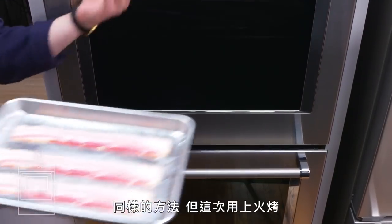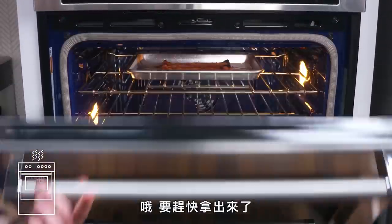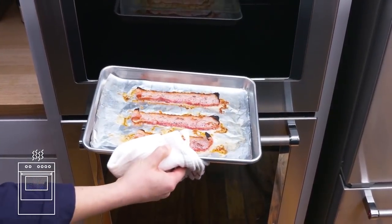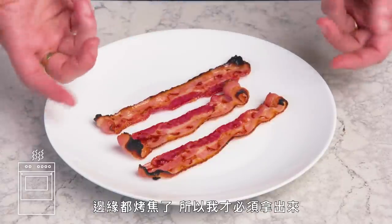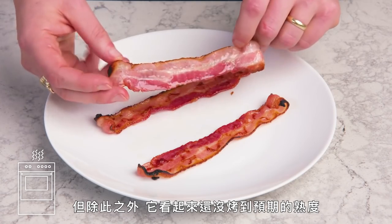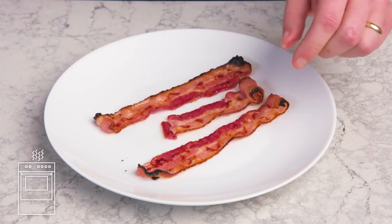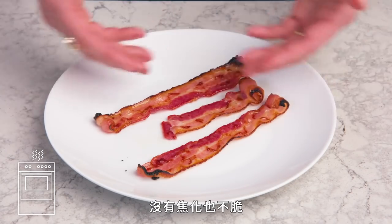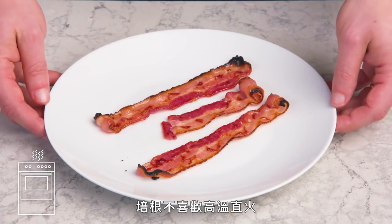Broiled bacon. Same thing but under the broiler this time. We've got to pull this — it's starting to smoke. We've got burning around the edges, which is why we had to pull it, but it seems a little bit less cooked than we want, and it's not particularly crisp. There's some bitterness from the singed edges, and it's not caramelized or crispy. Broiler is a no-go — bacon doesn't like high, direct heat.